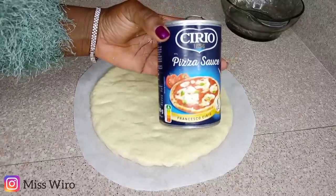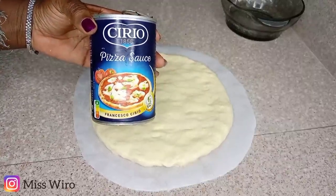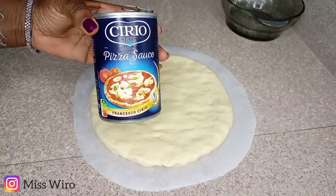Then I'll get my pizza sauce — this one too I got from Quick Mart supermarket, and you can get it from any local supermarket.